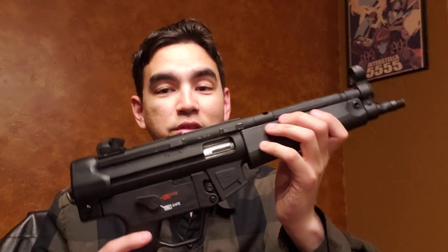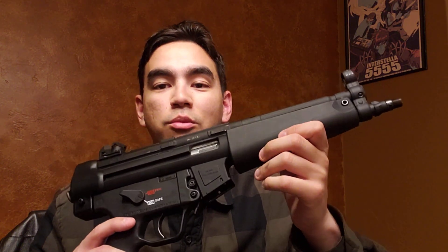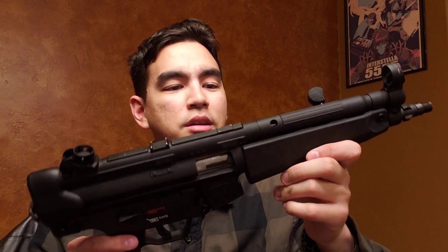The original Walther ones are now going for $800 to $900 on GunBroker to find one. And frankly, to me, the GSG copies — I have tried those — and they just don't feel quality. They just don't look right.